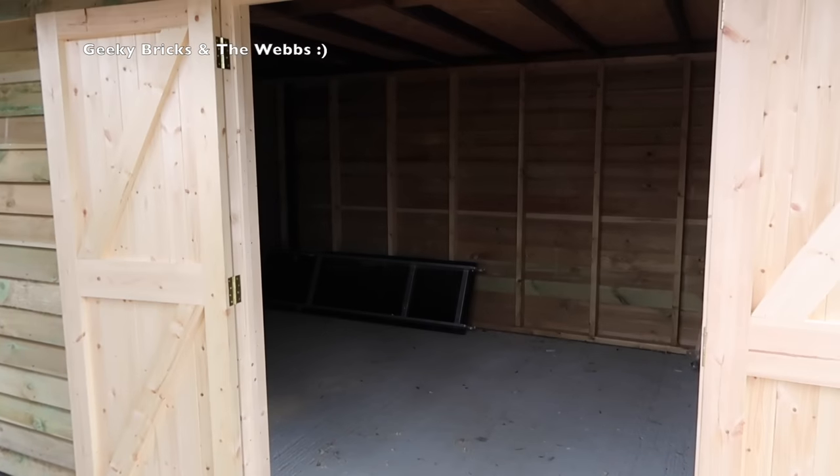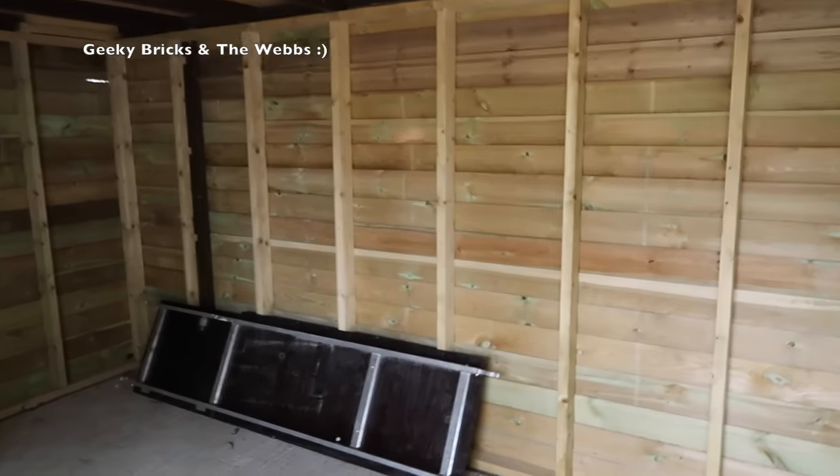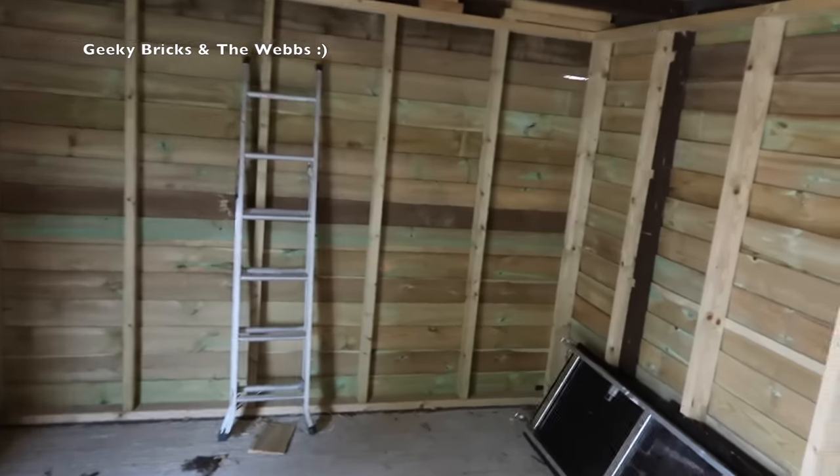We'll take a walk inside now. It's dark inside but I'm sure this camera will deal with that very well. Yeah, just a quick look around — nothing else has really changed in here from the last video.